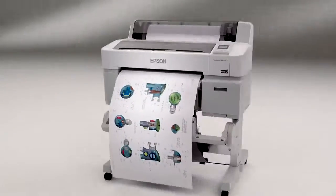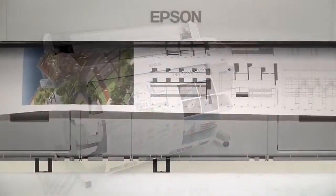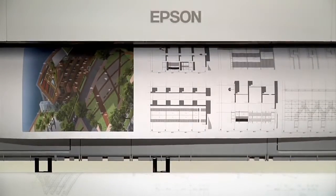The Epson SureColor T-Series printers. Precision, performance, brilliance. It could be the way to print your next big idea.